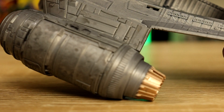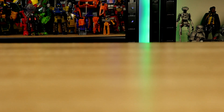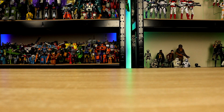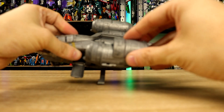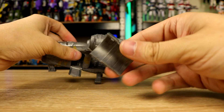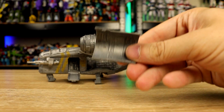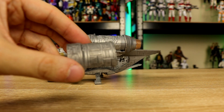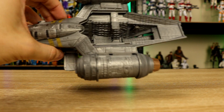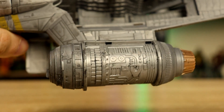There is also a removable bit on the engine — you can take that bit off, and again it's got moulded detail in there for something you can't really see. But yeah, that removes, and then inside there you've got some more circuitry and engine parts.